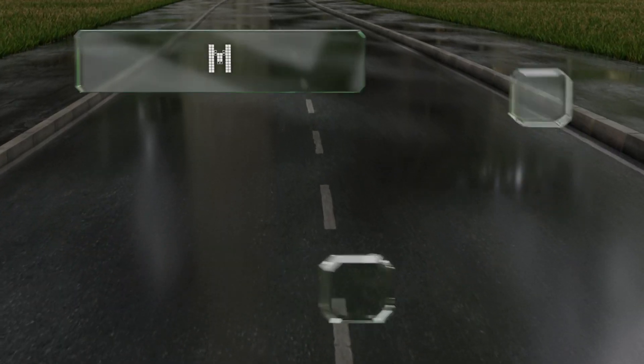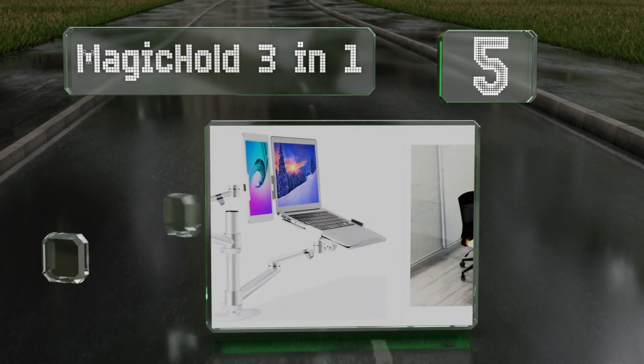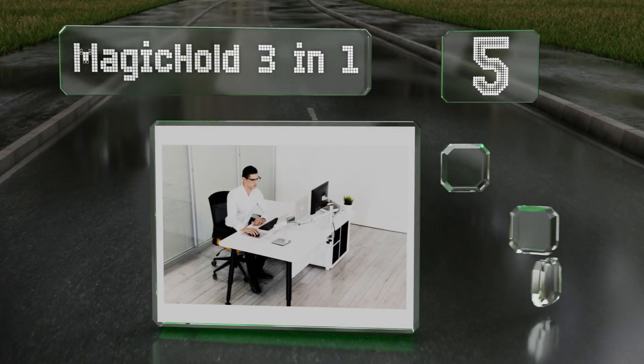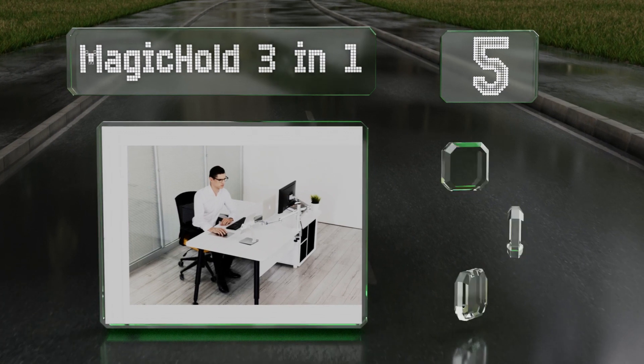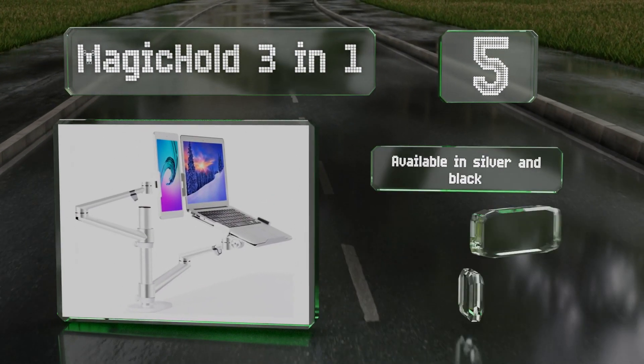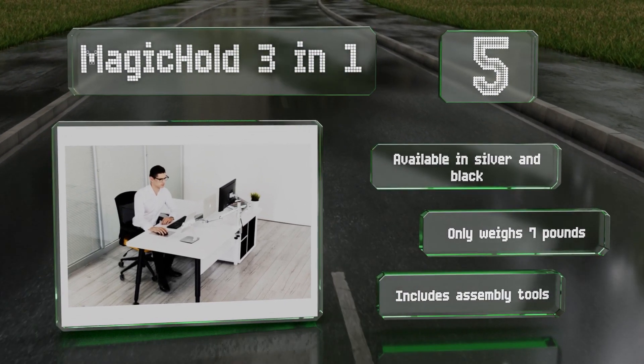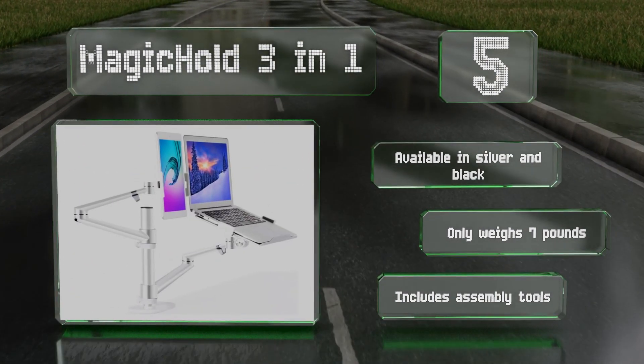Halfway up our list at number 5, the Magichold 3-in-1 features a second arm specifically designed to hold tablets up to 13 inches in size. Its adjustable clamp can be mounted to a wide variety of surfaces, making this suitable for those who like to work in bed. It's available in silver and black and weighs only 7 pounds.